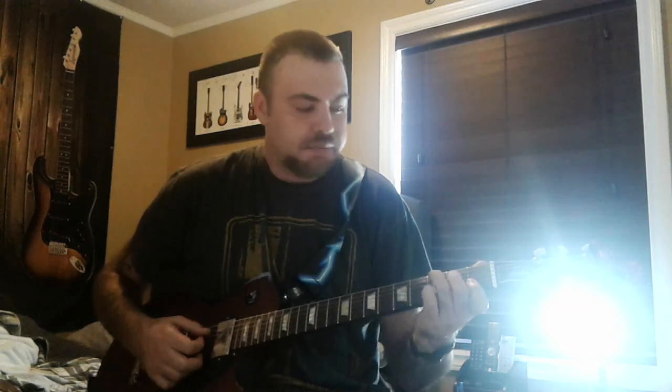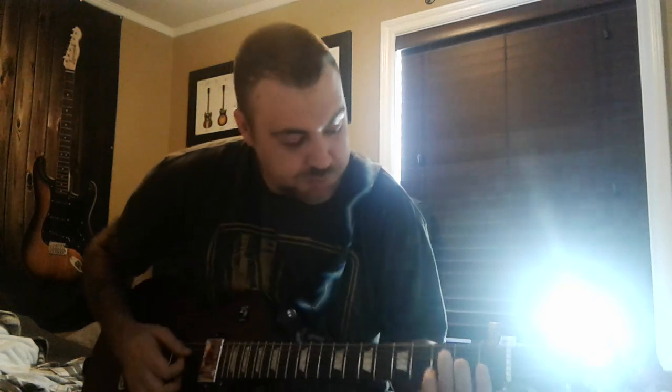And then an F. So I showed you the C, right? The easy way to do an F — you just pretty much bar those two bottom ones, put your middle finger right there, and then put your other finger there. And that's an F.